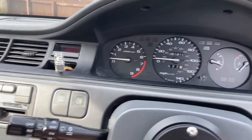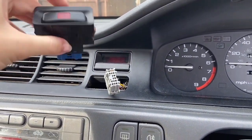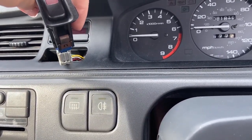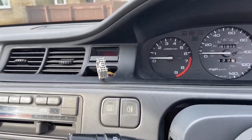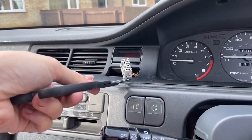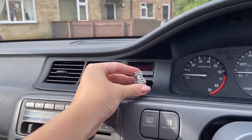You will need to unplug your hazard button. Before you do that, it will be attached here — to prise it out you can get a screwdriver or a pair of scissors, put it underneath and lift on both sides, and then it should start to slowly come out.